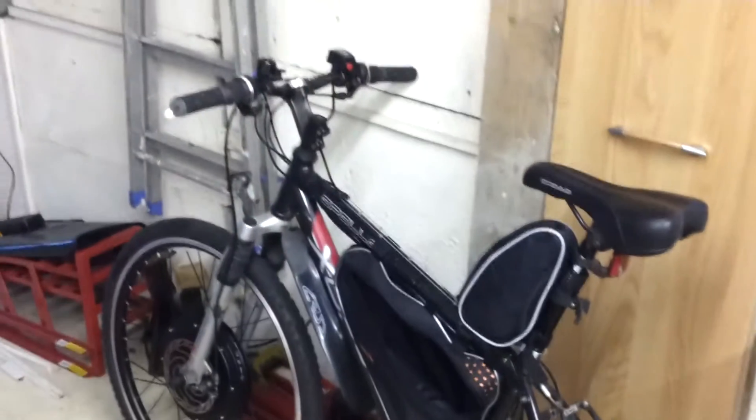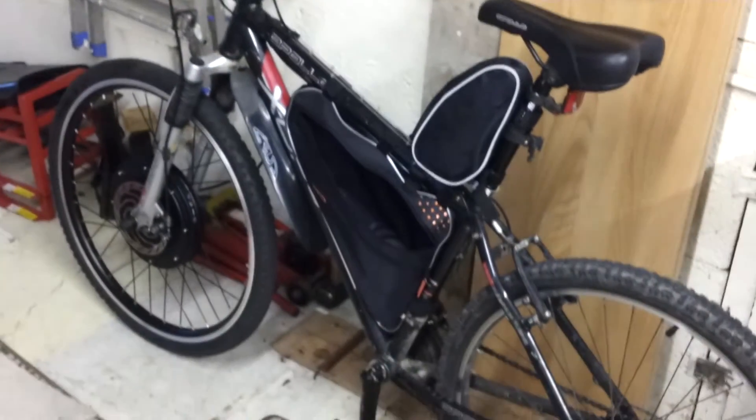I have some news. I've just been out on the bike. It works. It's amazing.